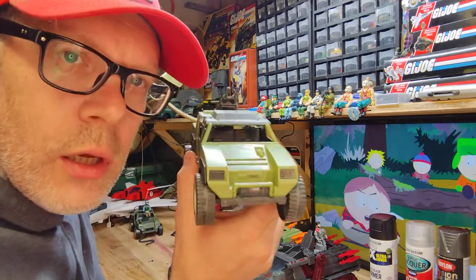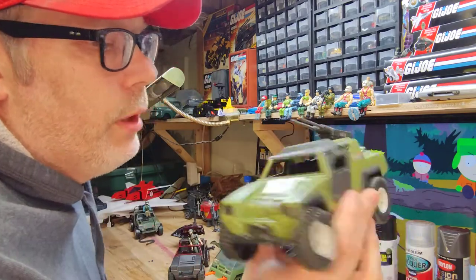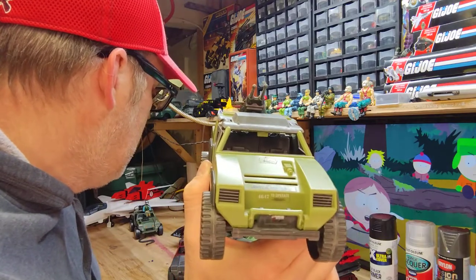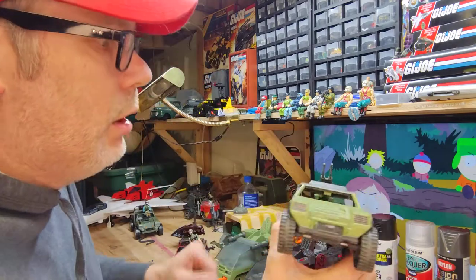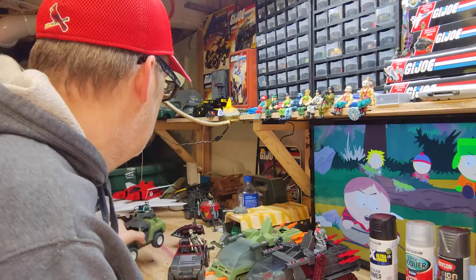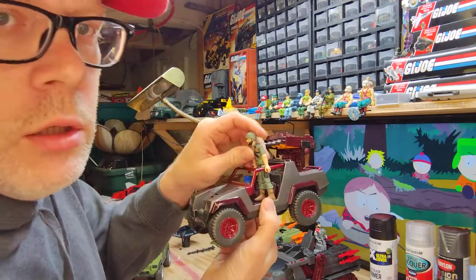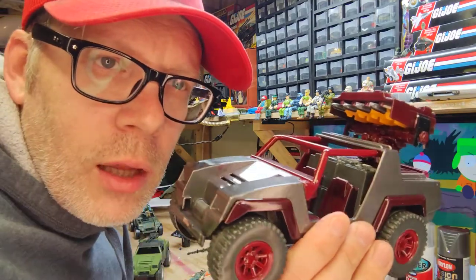First up, here is an original Vamp, but I added stinger doors and roof. I also stuck it on a Vamp 2 base because that base was nicer than my Vamp 1 base. I think it looks cooler with the lighter wheels anyway. So yeah, there's the original Vamp — this is my take on kind of a Night Force version.